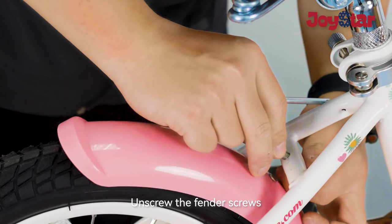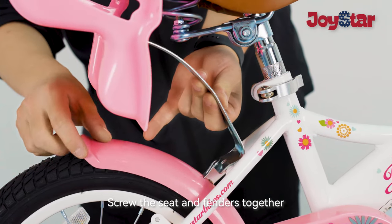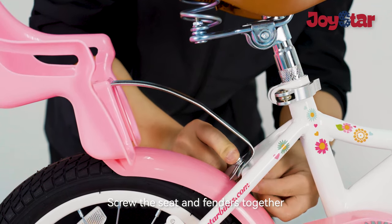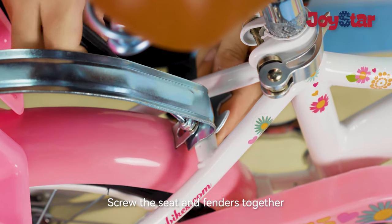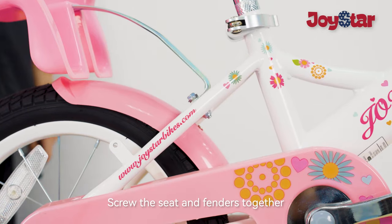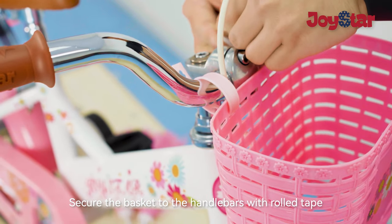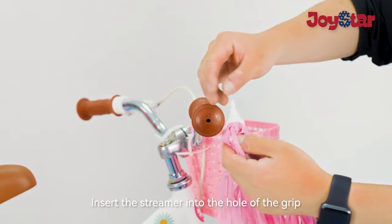Screw the seat and fenders in place. Secure the basket to the handlebars with roll tape at the grip.